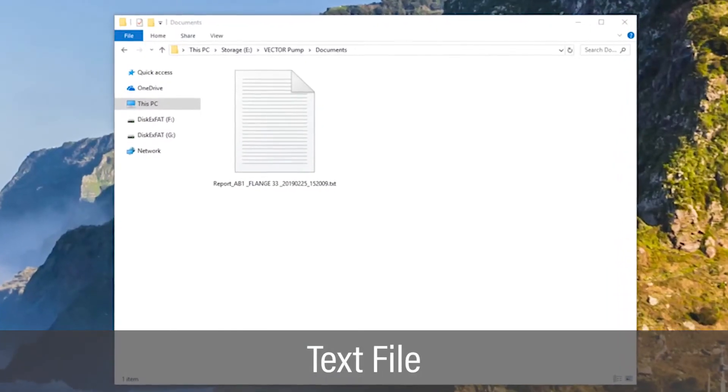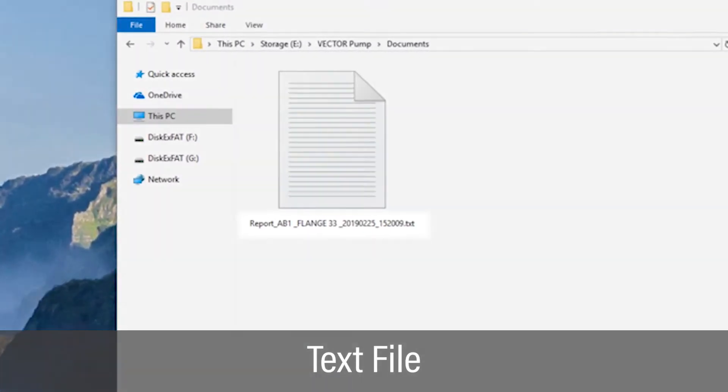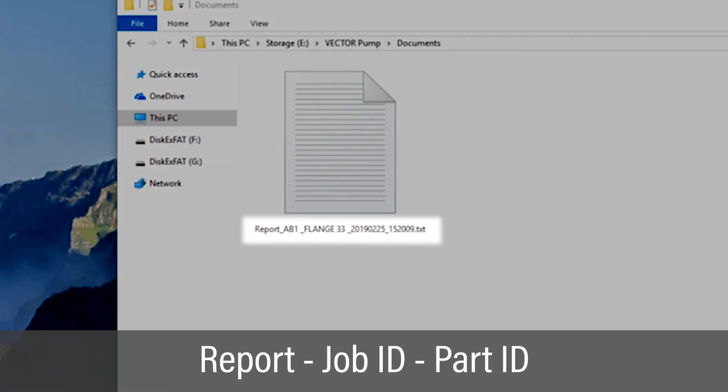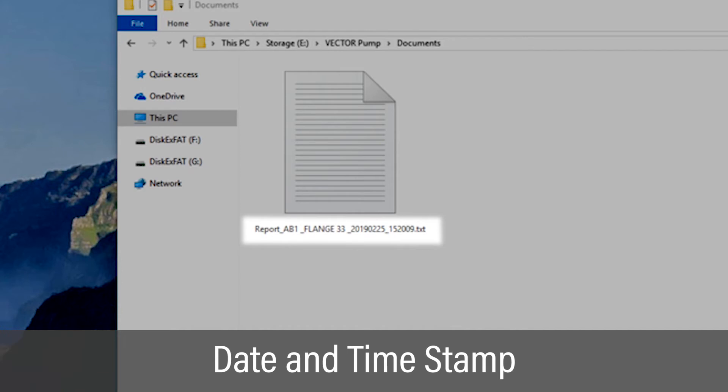The documentation report is a text file that can be viewed on a computer. The report file is named Report, followed by the Job ID and Part ID. The report file name also includes a date and time stamp.